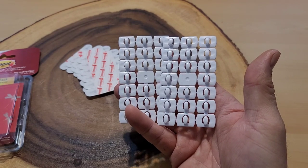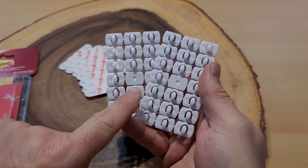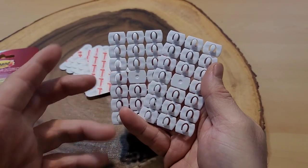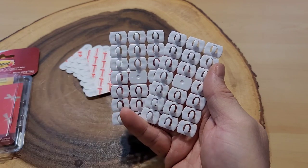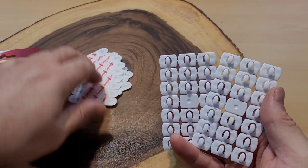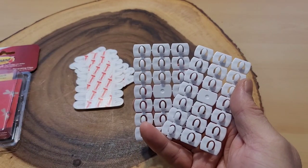We just unboxed our Command wire hanging or light hanging hooks and I just noticed this — we get 40 total hooks. But seriously, Command, you couldn't have put an extra one in the middle to give us 42? You get 48 of the Command strips themselves, so I guess you can make a mistake or reuse one.